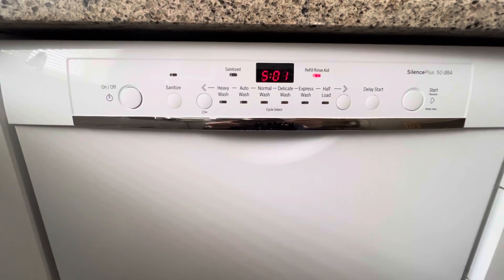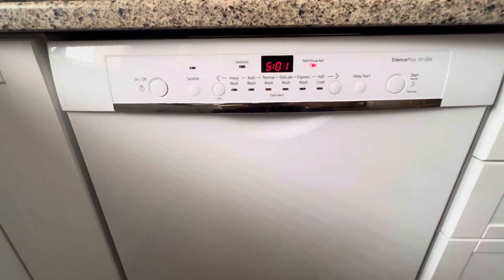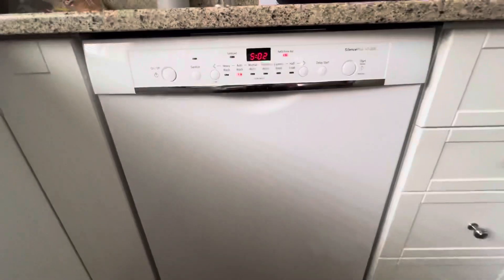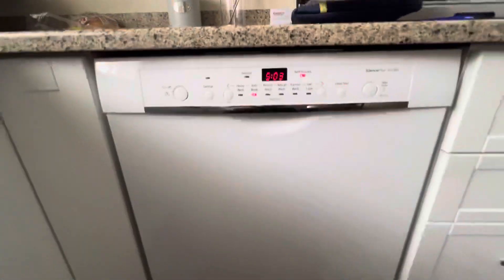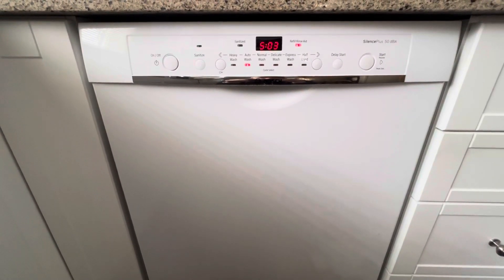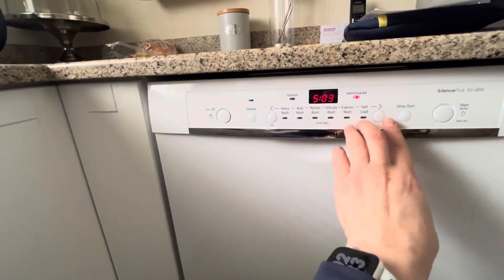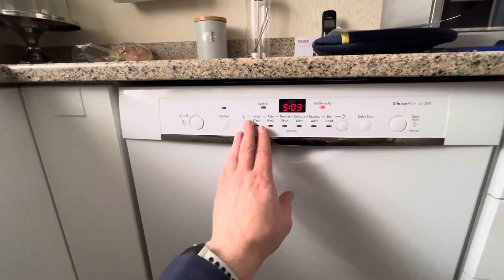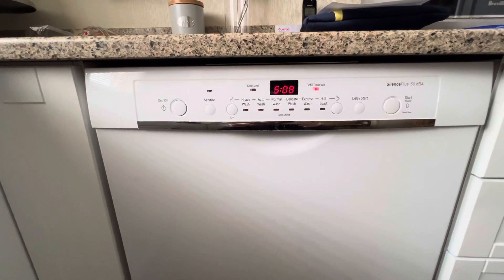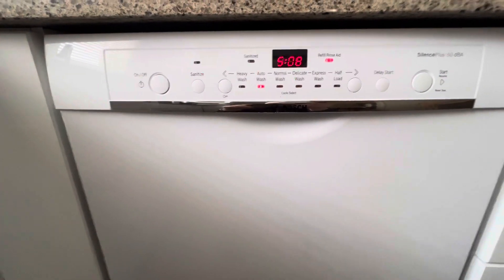To start the service test mode, perform all the same steps as for viewing errors, but after the P0 symbol appears, press the start button twice. The symbol S00 will appear on the display, where S is the service tab and the changing digit is the service tab number. If during the self-diagnosis process the dishwasher detects a malfunction, the code for this malfunction will be displayed on the display of the Bosch dishwasher.